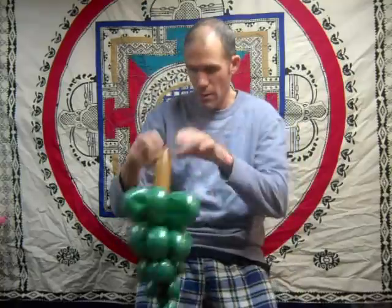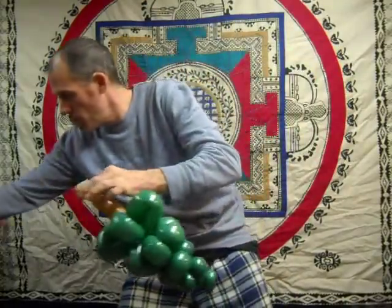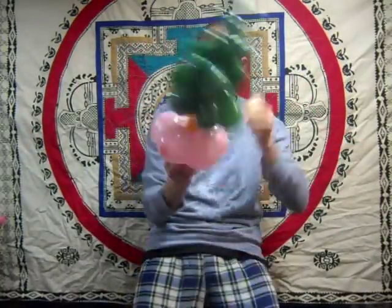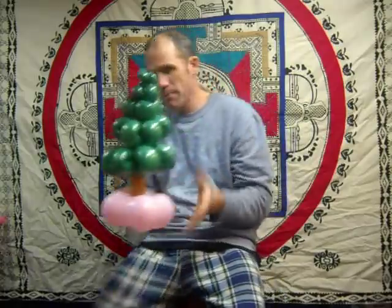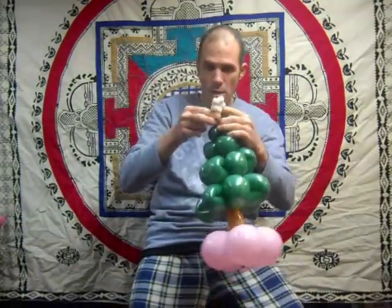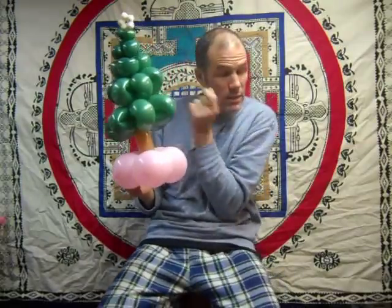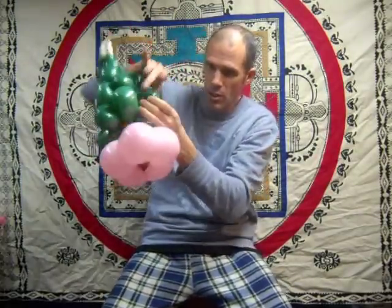There's your tree. Take your trunk, twist off a small little bubble, put your ear twist, put that bubble right through the ear twist, give it a good squeeze and it'll pop right into place — so you've got a nice foundation. Then the star goes right on top. You can also add little five-inch round bubbles, or if you have scraps from 260s, just blow up a little ball to add ornaments.